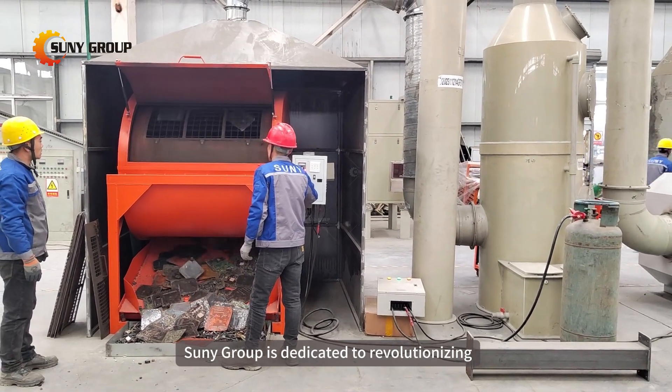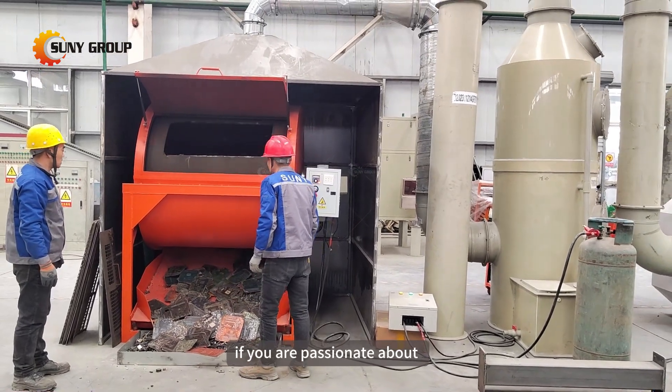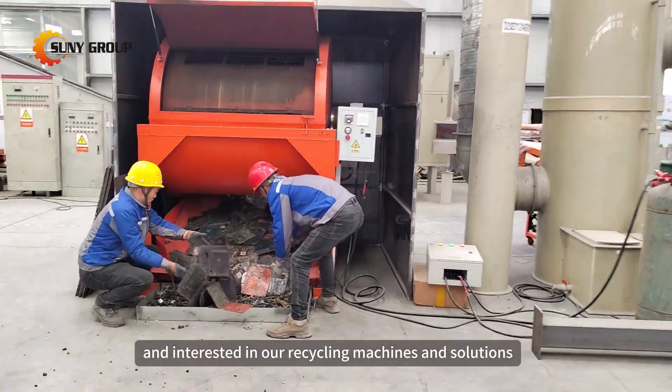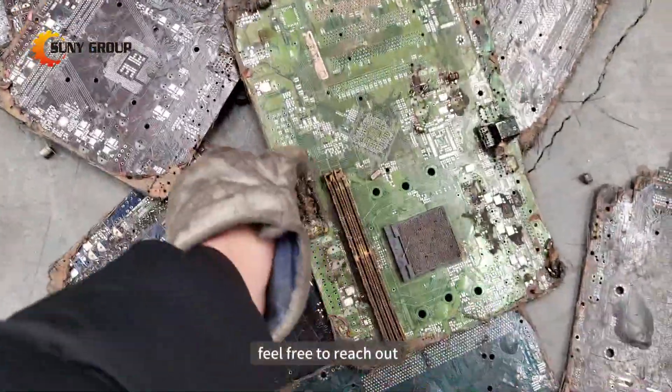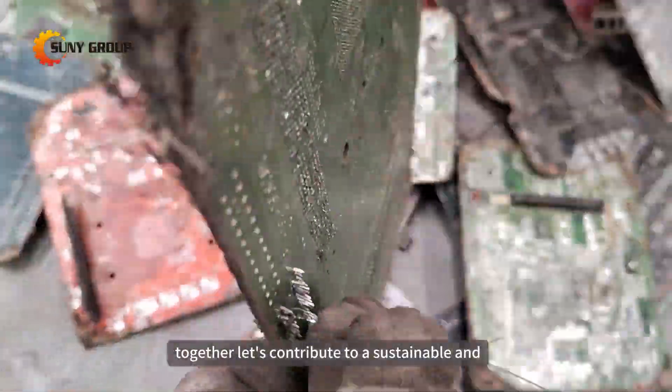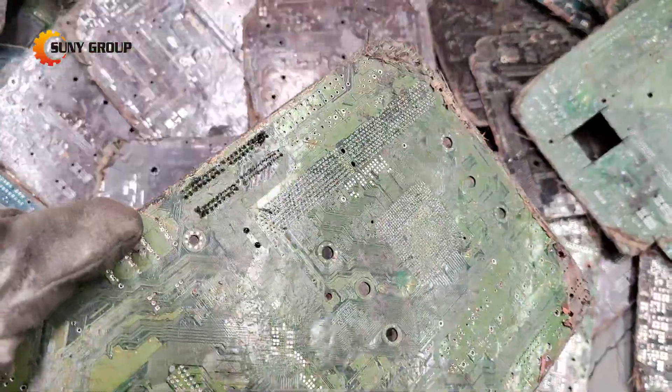Sunny Group is dedicated to revolutionizing electronic waste recycling. If you are passionate about e-waste recycling and interested in our recycling machines and solutions, feel free to reach out. Together, let's contribute to a sustainable and eco-friendly future. Contact us today to join the movement. Thank you.